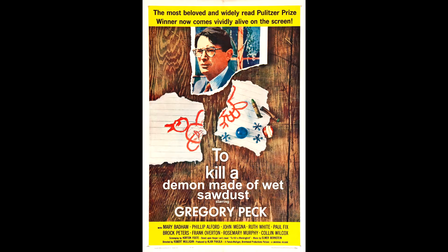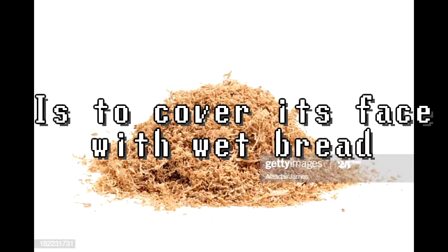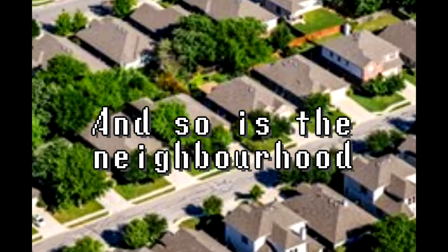To kill a demon made of wet sawdust: this sort of demon is almost impossible to kill. The only way to do it is to cover its face with wet bread and karate chop its head off. Otherwise you are in trouble, and so is the neighborhood.